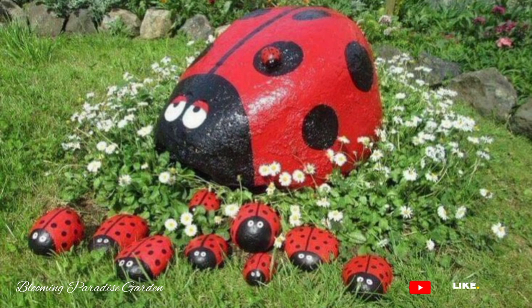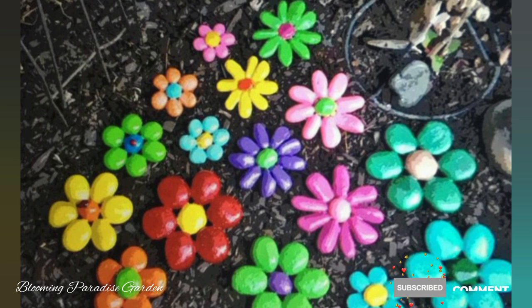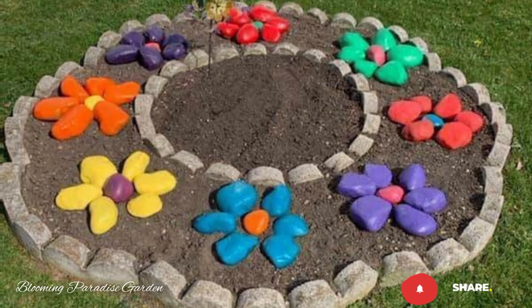First, gather smooth and clean rocks of different sizes. Wash them thoroughly to remove any dirt or debris, ensuring a smooth painting surface.